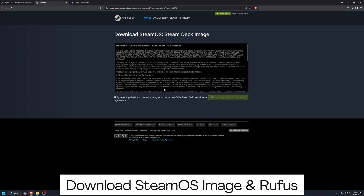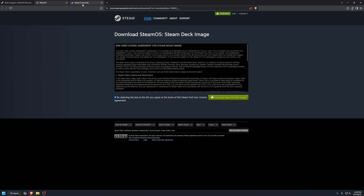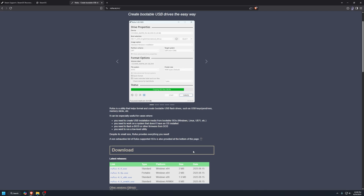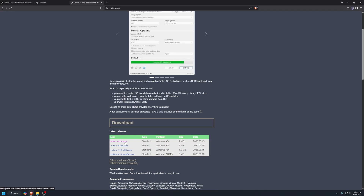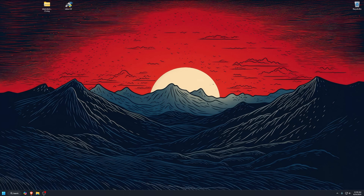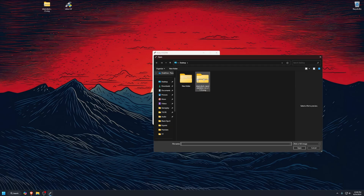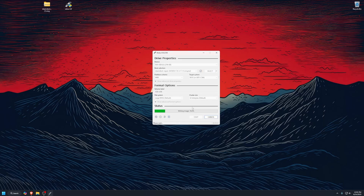Go ahead and click both links to open them in new tabs. For the SteamOS image, click Agree then hit Download. For Rufus, click Continue to the external site, then scroll down. Under Downloads, download the standard version. Once everything is downloaded, plug the USB drive into your PC and launch Rufus. Once it opens, make sure the USB drive is selected. Then click Select and choose the SteamOS image file. Once everything checks out, click Start and let it run. Once it's ready, click Close and safely eject your USB.